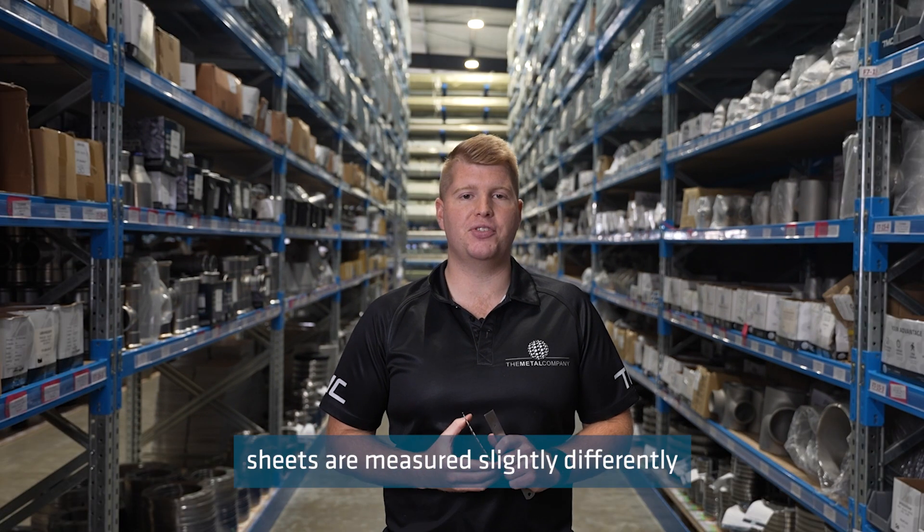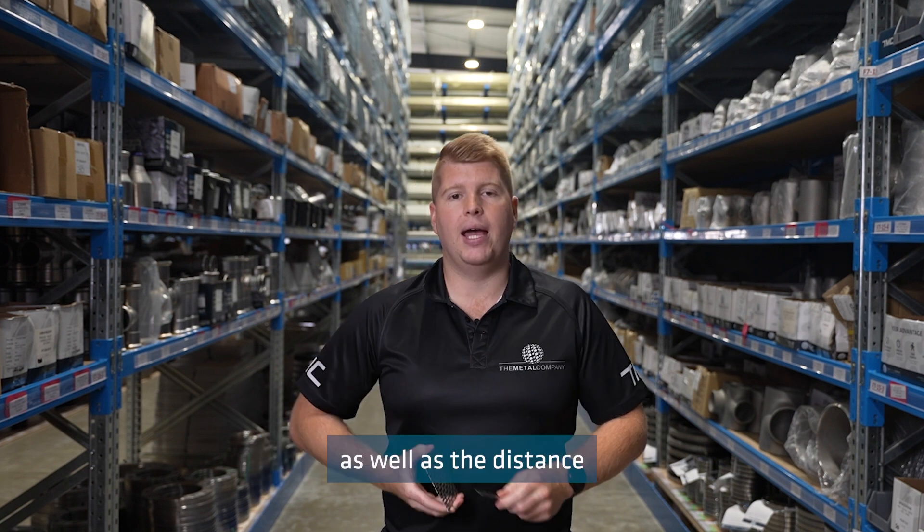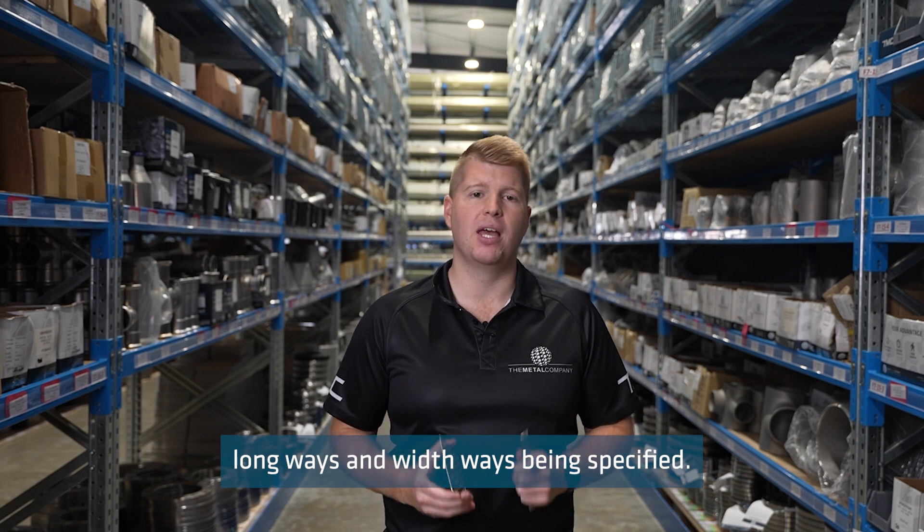Our slotted perforated sheets are measured slightly differently, with the slot length and slot width as well as the distance between the slots long ways and width ways being specified.